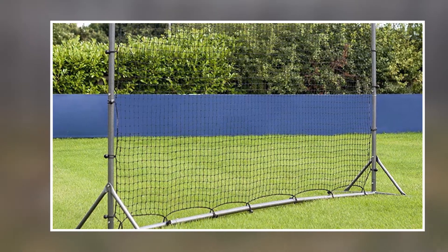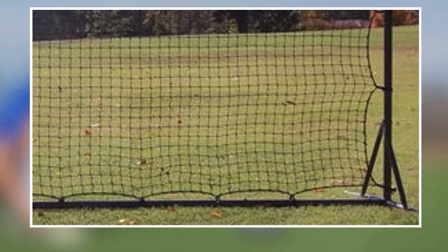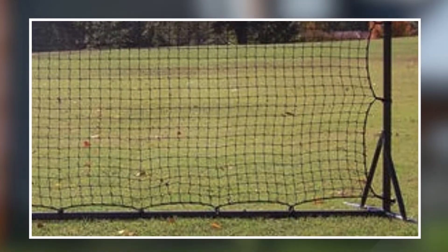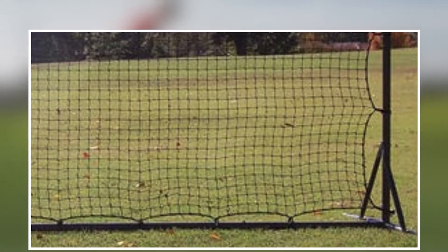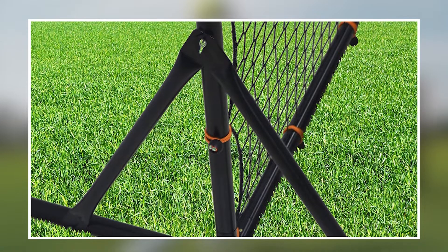Overall, the Soccer Rebounder Net is a great training tool for soccer players looking to improve their passing, receiving, and shooting skills. It is durable, versatile, and easy to use, making it a must-have for any serious soccer player.